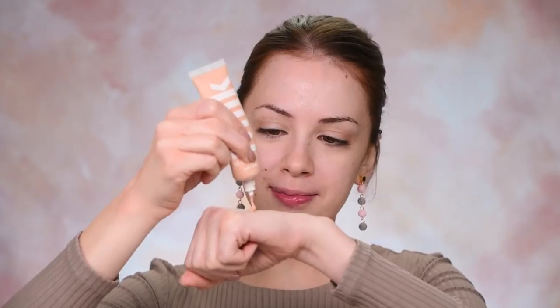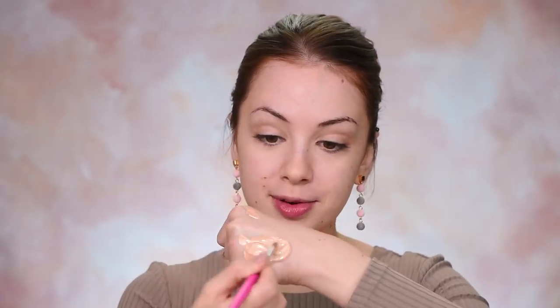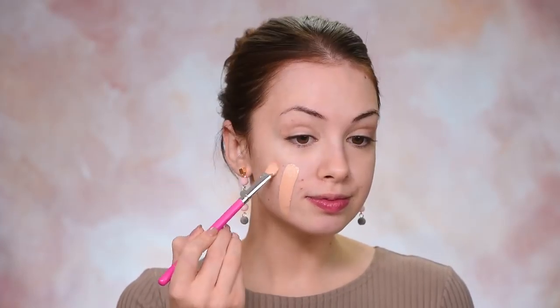The next step is the foundation. I'm just going to make sure that I shake it really well. This is the Milk Makeup Blur Liquid Foundation in the shade Light. This is not really my shade — it's a little bit dark for me. So I'm going to take the Catrice Prime and Fine Transformer Drops, which is going to lighten up the foundation for me. I'm going to mix them on the back of my hand and this is going on my face.